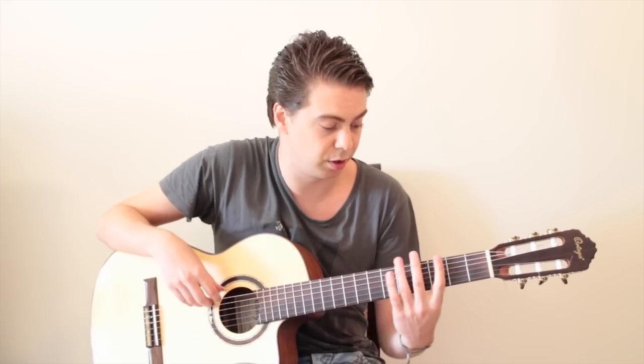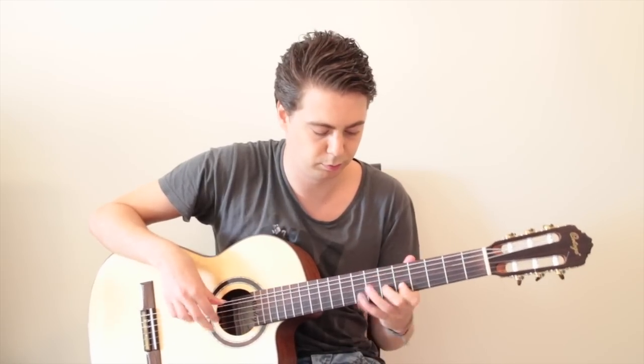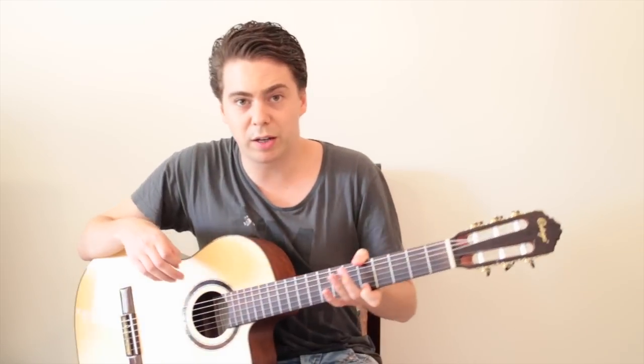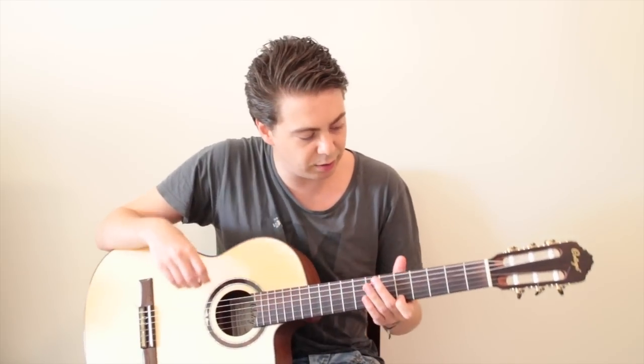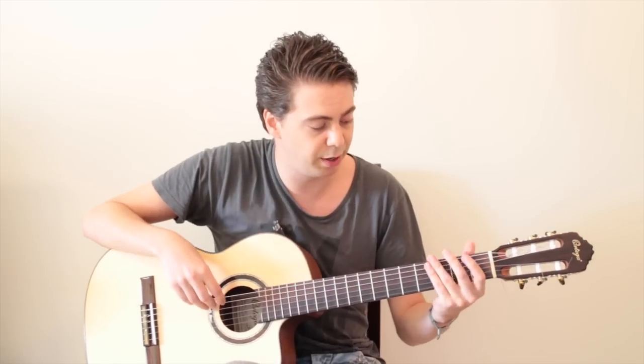If you want the G minor scale, you can just go to the G. Now I'd like to show you how to play the A minor scale with open strings. It will sound the same, but of course it's totally different in how you play it.